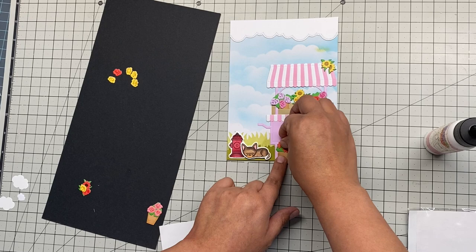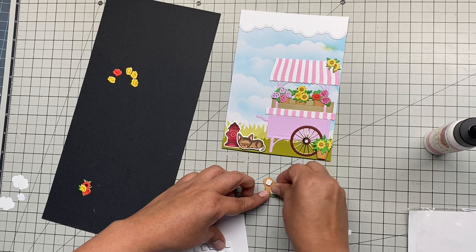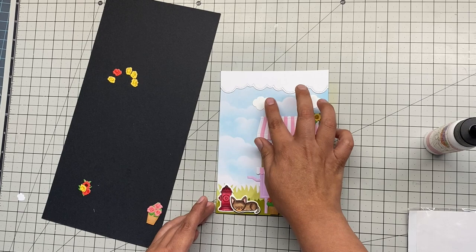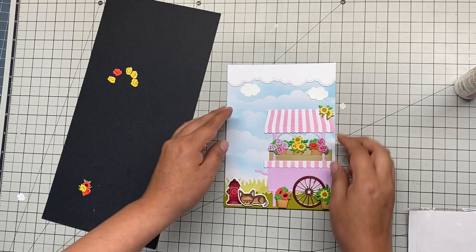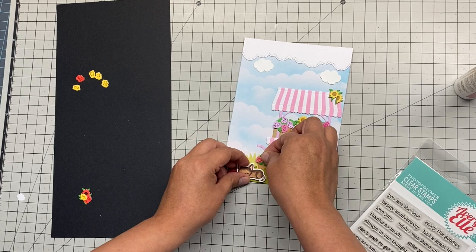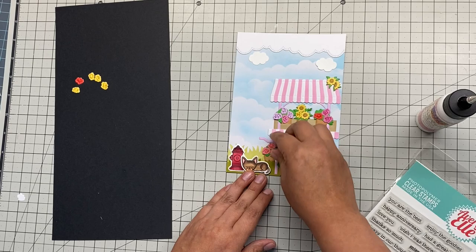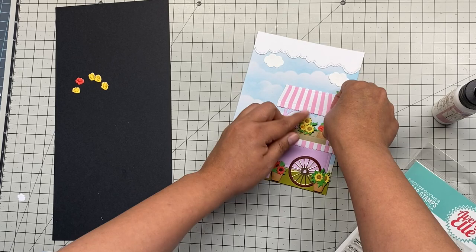I have to tell you, the pictures don't do justice to how this card really looks. Every time I worked on it I just got super excited because it looks adorable. Here's how I fixed my boo-boo — I have these tiny little clouds and I just started putting them in the sky. You could use a butterfly, a bee, or whatever you have — there's always a way to fix mistakes. I also put the last flower pot behind the 3D grass die cut, and added 3D foam in the middle to make it pop.